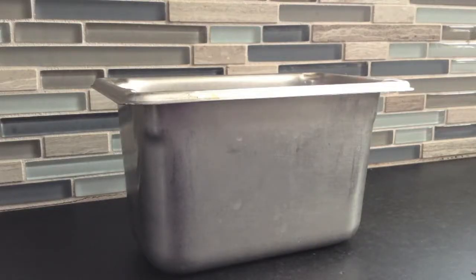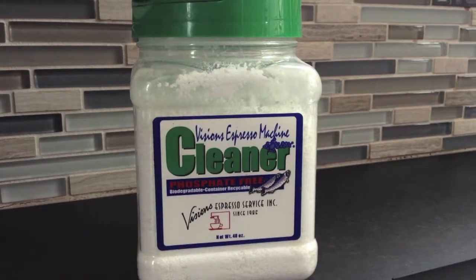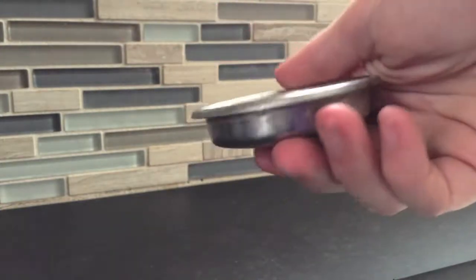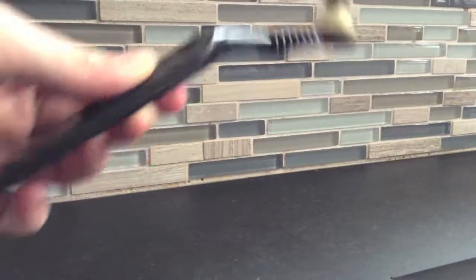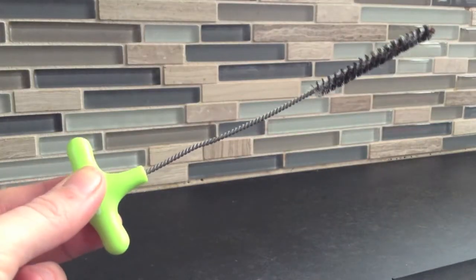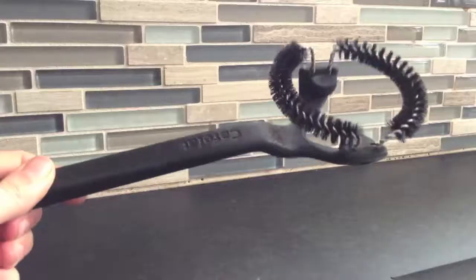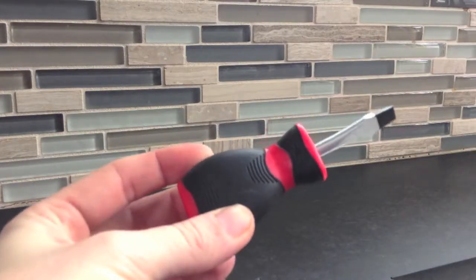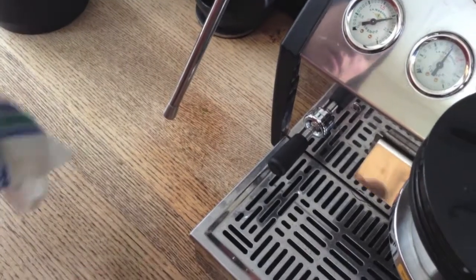Here are the tools we need to start: a stainless steel quarter or eighth pan, espresso cleaning powder, a blind insert (also called a back flush insert or blank insert), a palo tool with a brush, needle and measuring spoon, a steam wand brush, a group head brush, and a stubby screwdriver.